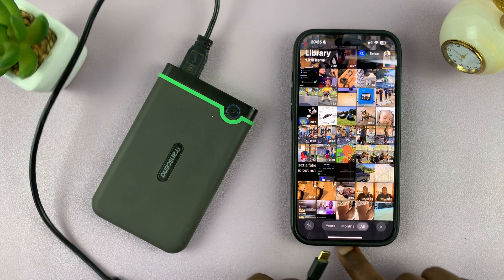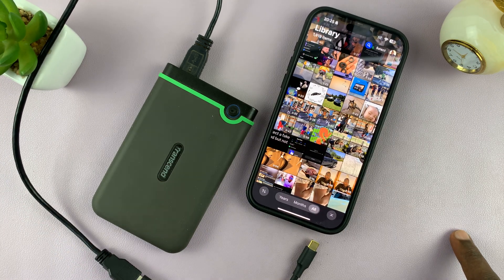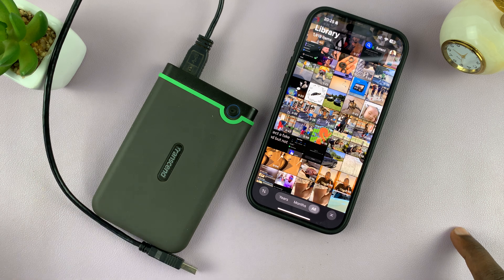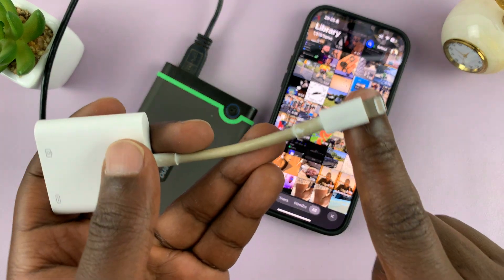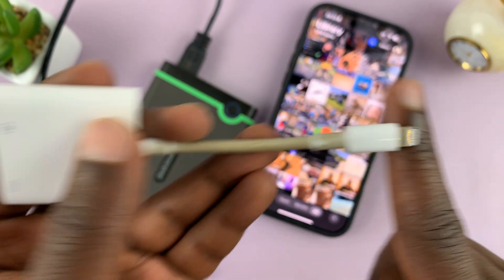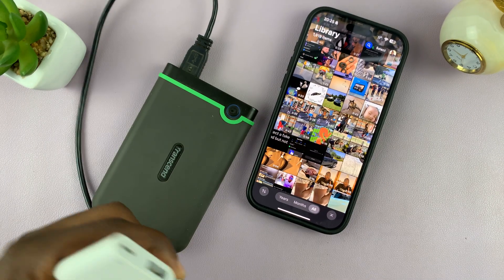Then the adapter to the iPhone and I'll be good to go. Now if you have an older iPhone with a lightning port, then you can use a lightning adapter like this one. This one has a lightning connector and then a full-size USB port where you can plug in the hard drive.